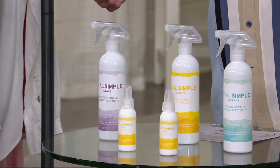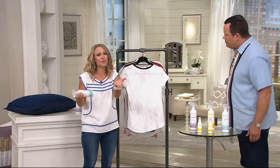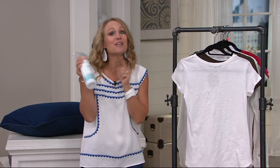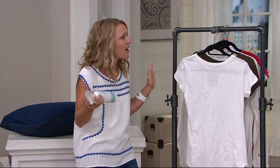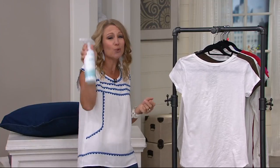You're getting all this at a clearance price. Real Simple is all about making women's lives easier — working moms, stay-at-home moms, working grandmas, everybody. This is one of their best products because it's wrinkle release spray. It takes the place of ironing. If you don't like to iron, don't know how to iron, or just don't have time to iron, use this instead.